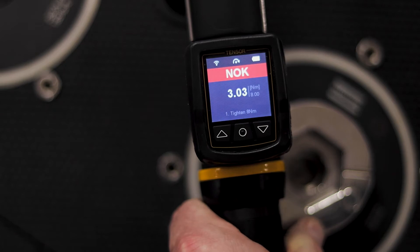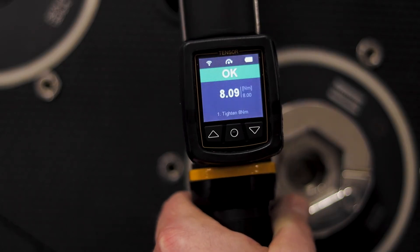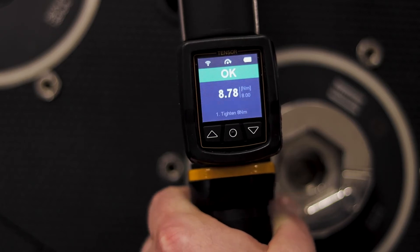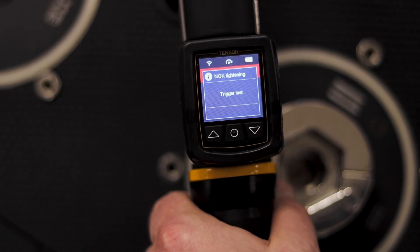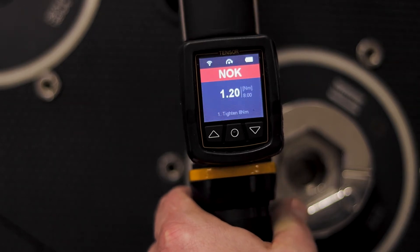I'm going to do a couple more rundowns here to show what this looks like. Now I see I get 8.09 Newton meters and it's okay. I'll do another rundown — I get 8.78 Newton meters and that's okay. Now I'm going to intentionally let go of the trigger a little bit early, and you can see I get an error message. I get a not okay, and it also tells me exactly why — in this case it was trigger lost, which means I let go of the trigger before I reached my desired torque.